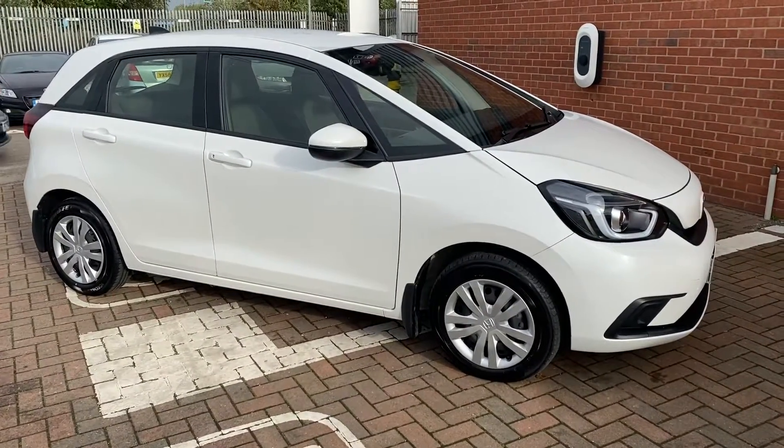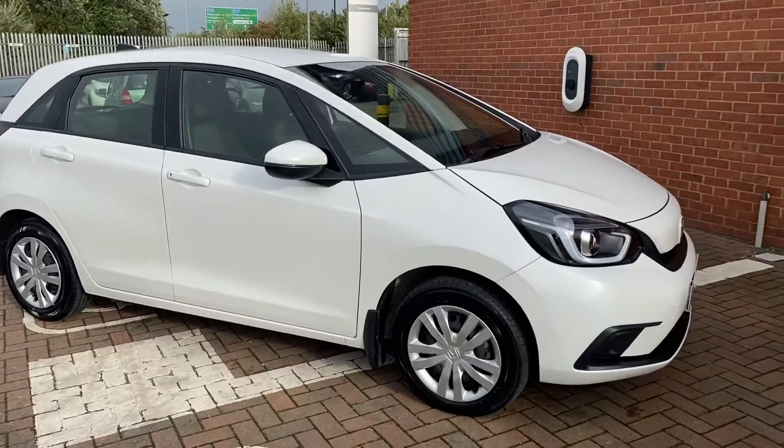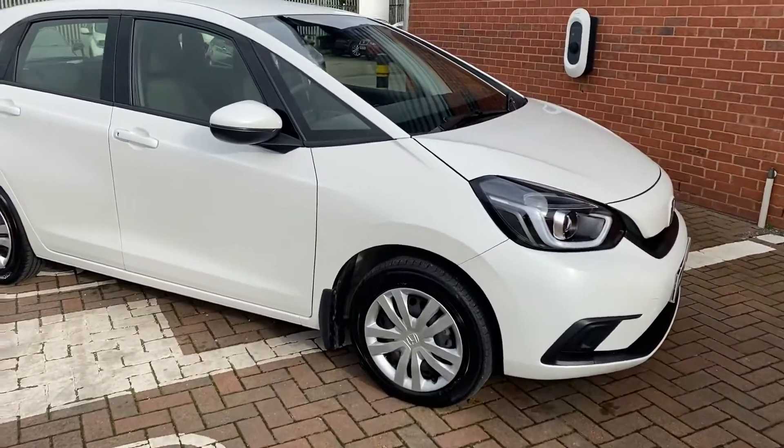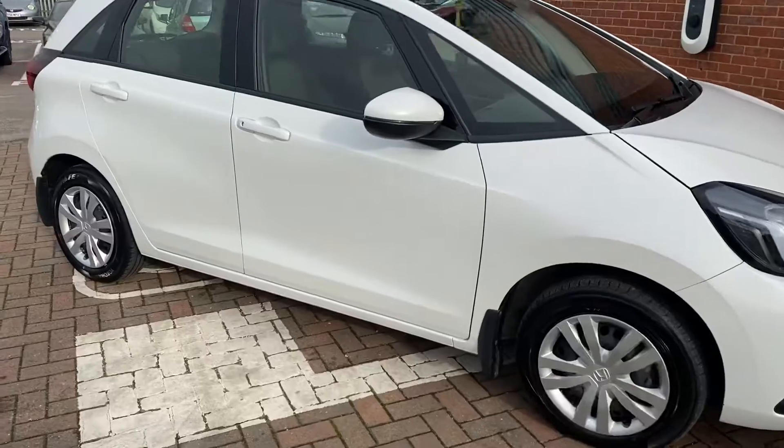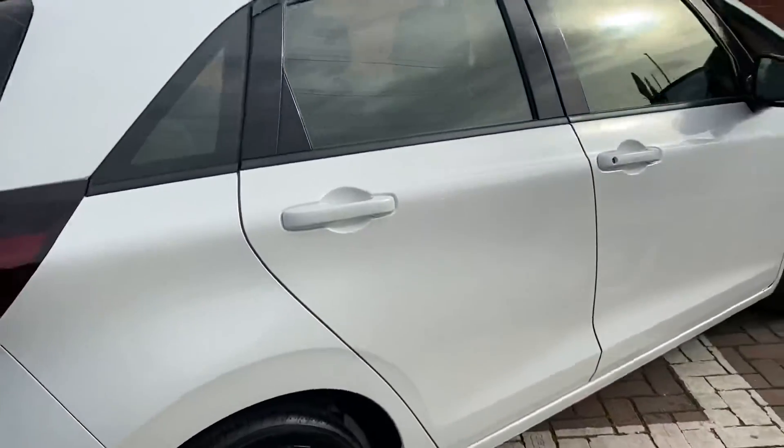Hi, David here with Lancaster Honda. Here we've got a Honda Jazz SE. It's a Honda Approved model so it is used, and it's a 2020 model. What I'll be doing in this video is just showing you the condition of the vehicle and what equipment you get as standard.